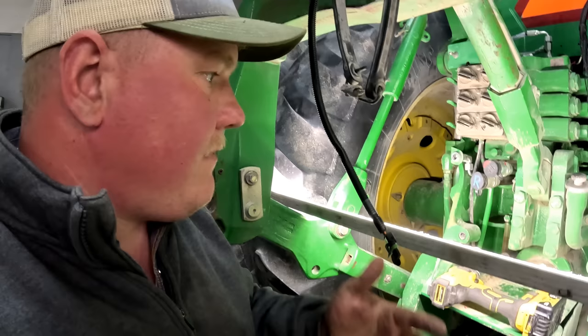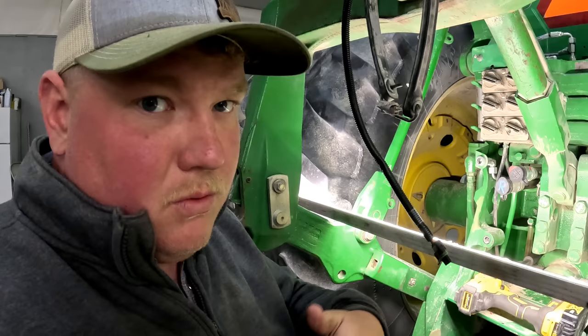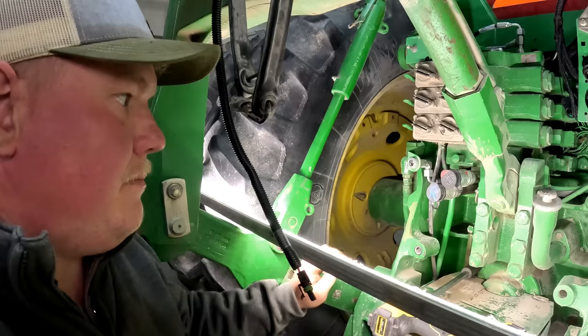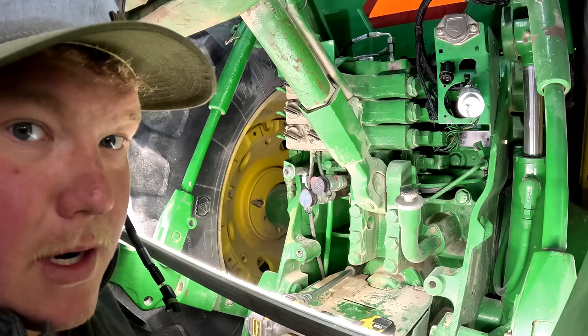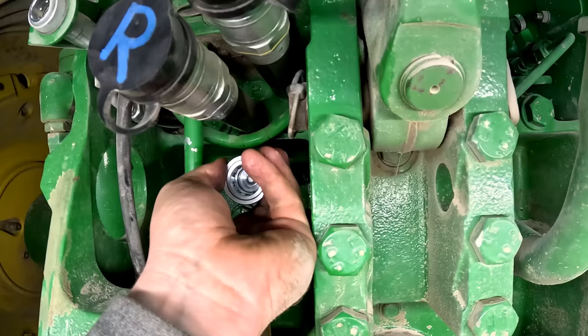Since we're going to be running one remote in constant flow, that will activate the power beyond, which will make things work. The issue we had left: I need to have a case drain to drain all the motors so the motor seals don't go out. We've got to add basically another port a little bit lower. That took me all day to figure out — I felt like I played Pictionary all day long trying to explain what I was talking about because I didn't know the right terminology.